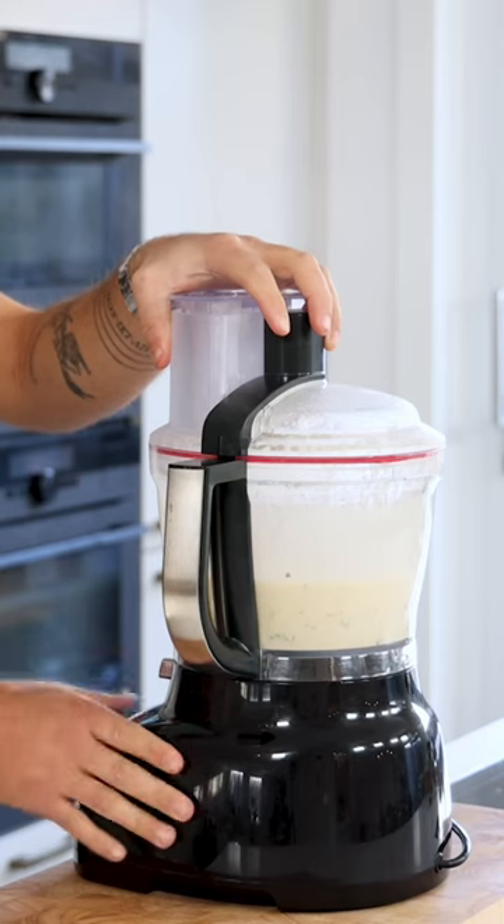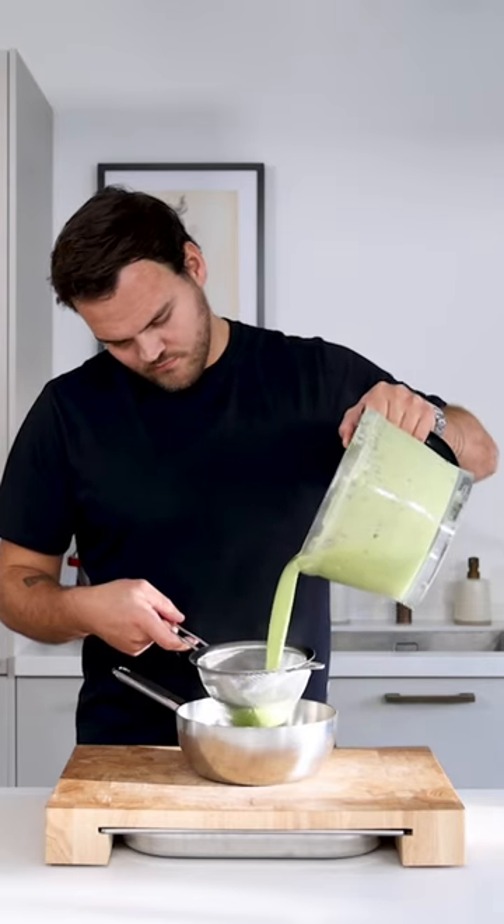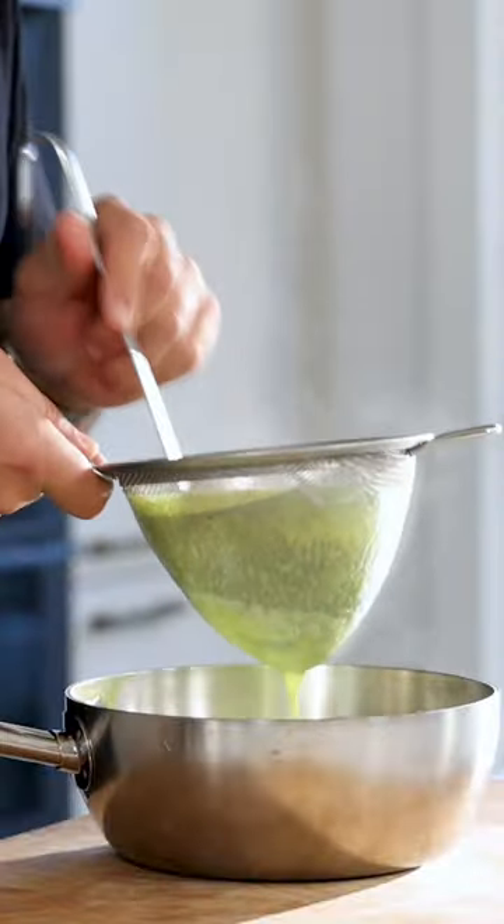Also add the parsley leaves and blend until smooth. The color must look like this — otherwise continue blending. Now pass it through a fine sieve and use a ladle to make it a bit easier.